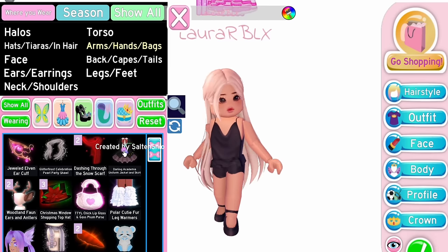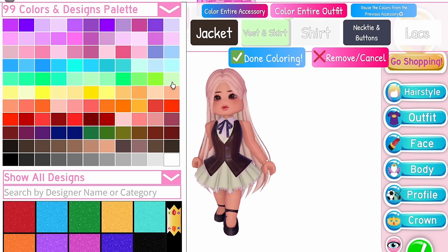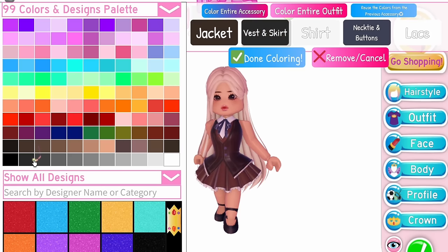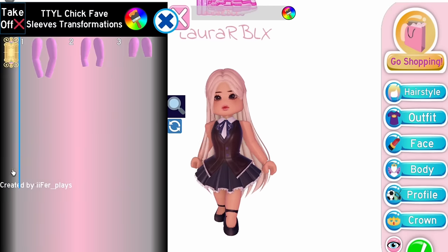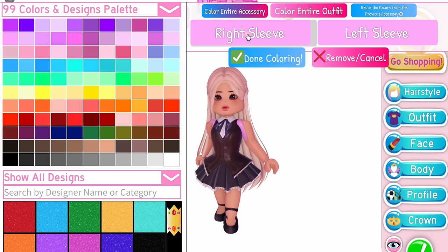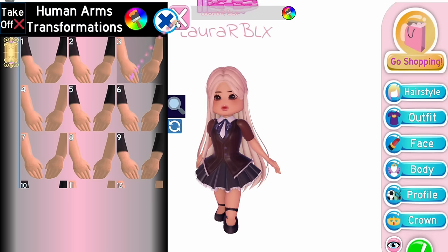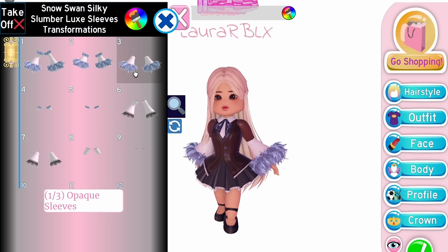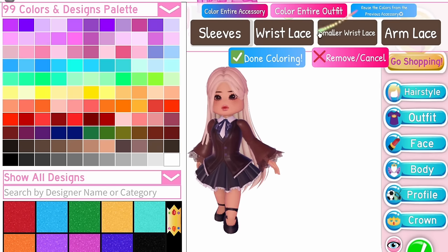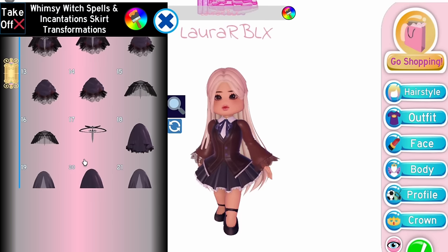Equip Darling Academia Uniform Jacket and Skirt. Then equip TTYL Sleeves on any toggle. Don't forget to equip human arms too. Then use the Snow Swan Sleeves on sixth toggle. Finally, go into the skirt section and choose the Whimsy Witch Skirt.